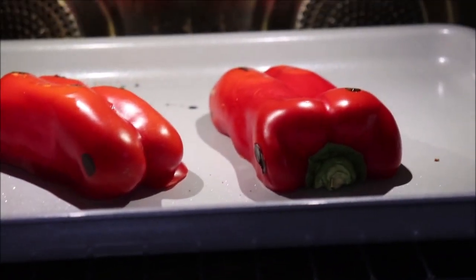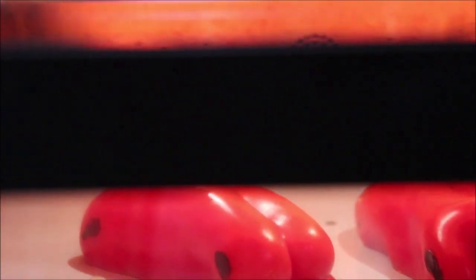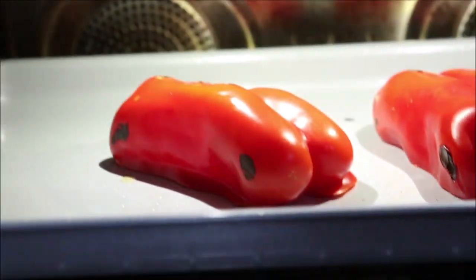It's taking too long in the iron skillet, so I'm going to do it in the June oven. I've got my red bell peppers in the June oven set on broil, and I'm just going to leave them under the broiler until they're charred, then I'll take them out and show you what they look like. I've just got them on the pan on the top shelf.